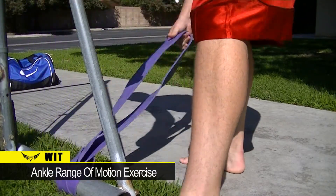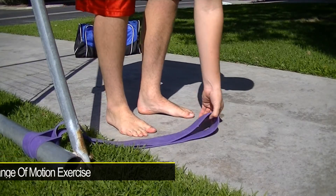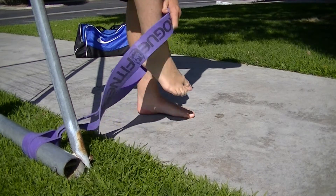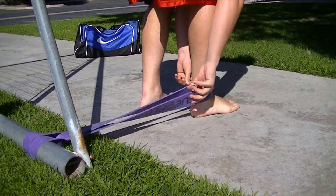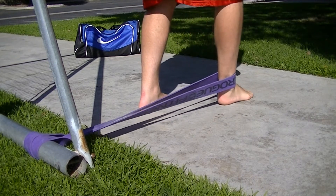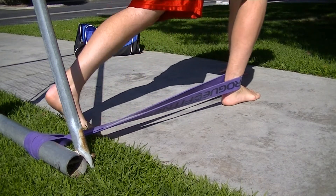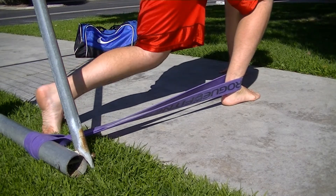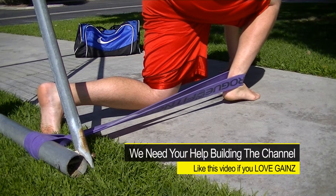This is a Rogue Fitness Band, and what I'm going to show you is how to increase the range of movement for your ankle, and this actually helps the knees and the hips. It all travels up, so put it at the lowest point of the ankle and stretch out really far to where that band's pulling you back. The idea is to force that angle to where you normally couldn't do that because your ankle would come off the ground, just like this.